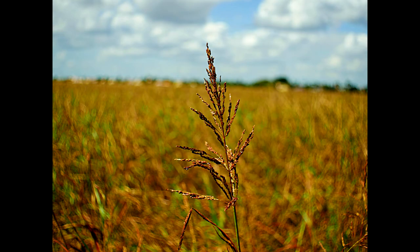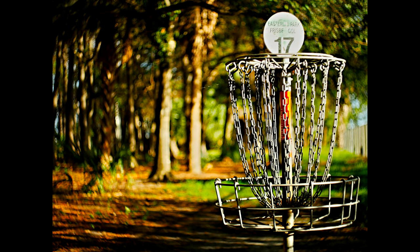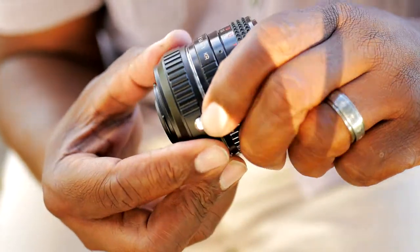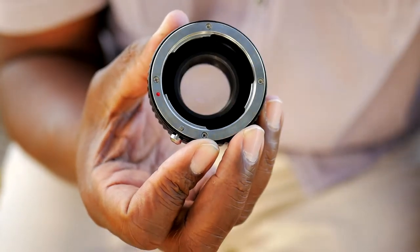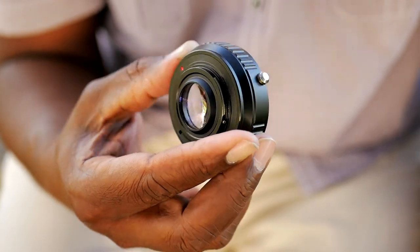I actually had such a good experience with the focal reducer, and the pictures coming out were so nice, that I reached out and contacted Roxan, and they sent me a second model in Pentax mount for my other older lenses. So this isn't a sponsored episode, but I want to thank Roxan for providing that.